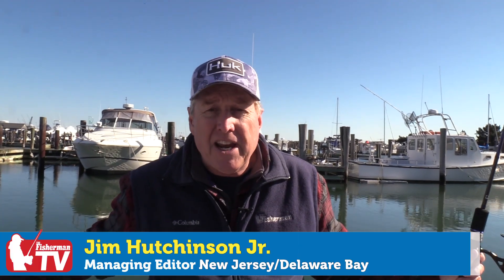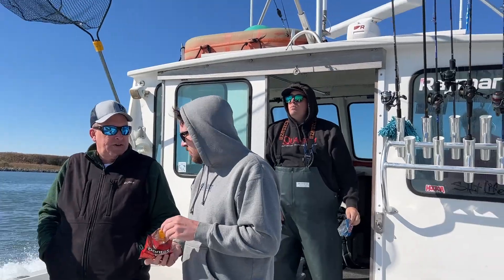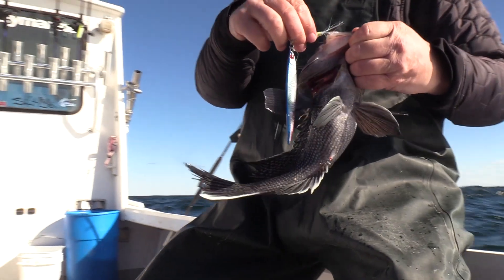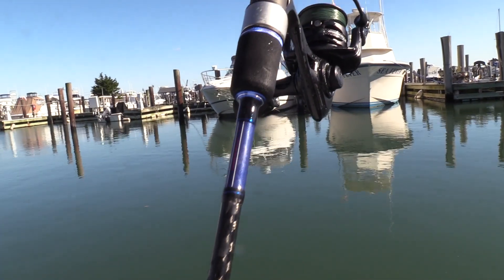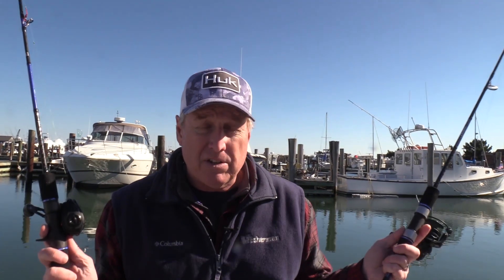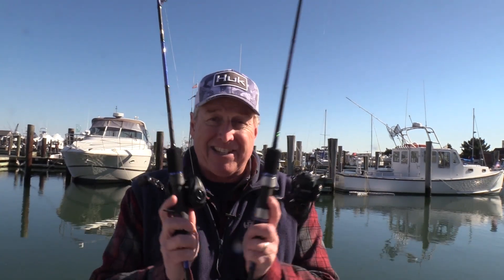Jim Hutchinson with the Fisherman Magazine here at Utsch's Marina in Cape May aboard Captain Bob Cope's Full Ahead Sportfishing. We had a great day with the gang from Mustad and from Tackle Direct trying out some new gear — some of the new Ocean Tackle International jigs and also some nice slow pitch rods from Mustad. We were black sea bass fishing using the assist hooks, and I've got Chris Gatley to tell us all about it. In addition to black sea bass on these rods and outfits, we had a couple of big surprises — one especially big one.